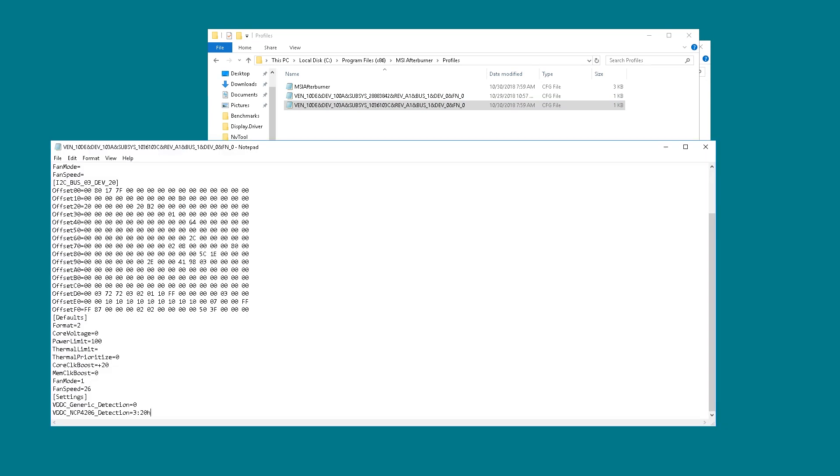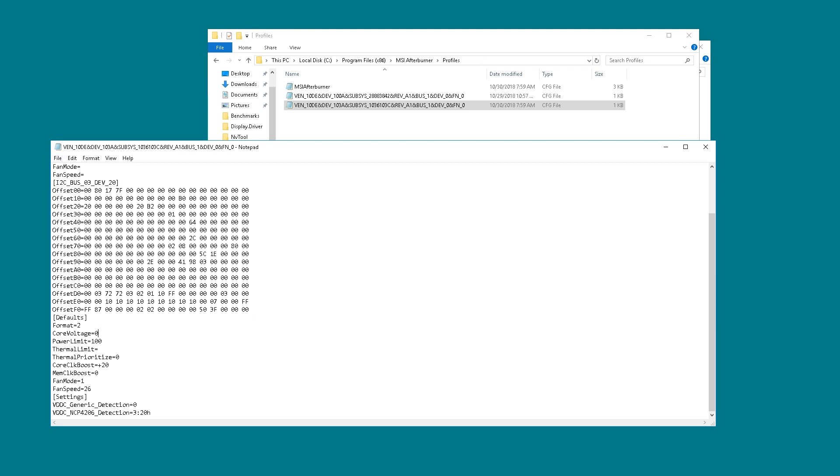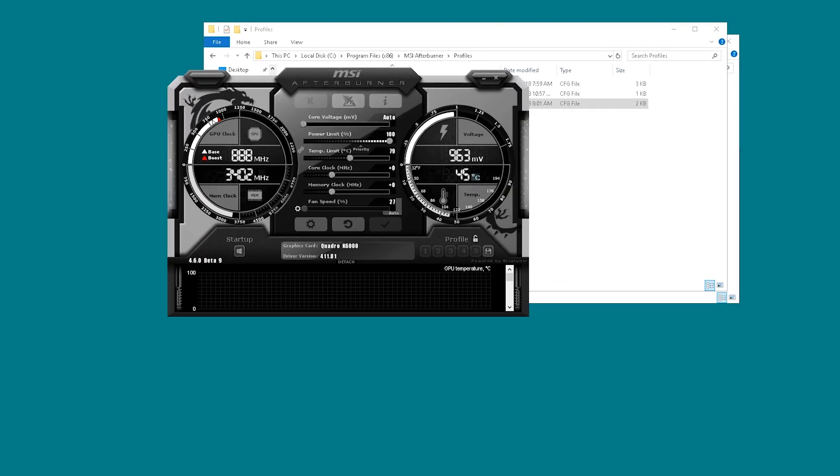First off, in Afterburner there was no voltage control. So I had to edit Afterburner manually and let it talk to the I2C interface on the NCP4206 that's on the Quadro card — that's the voltage controller.